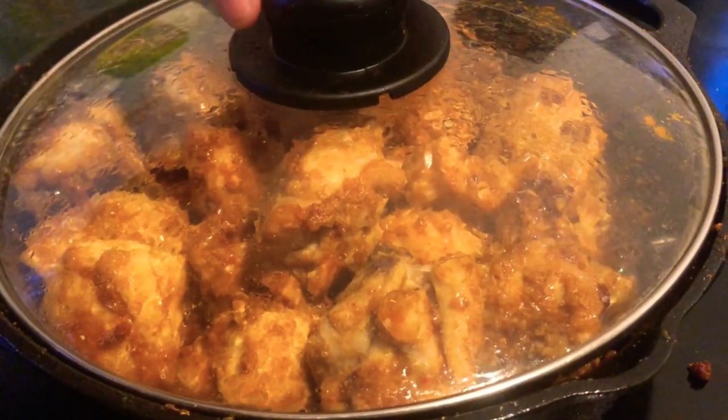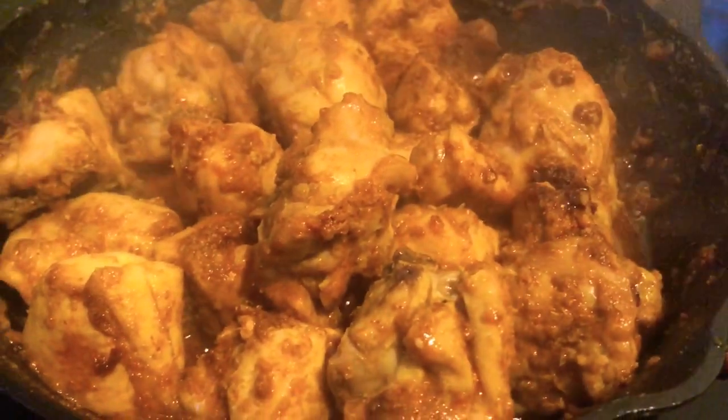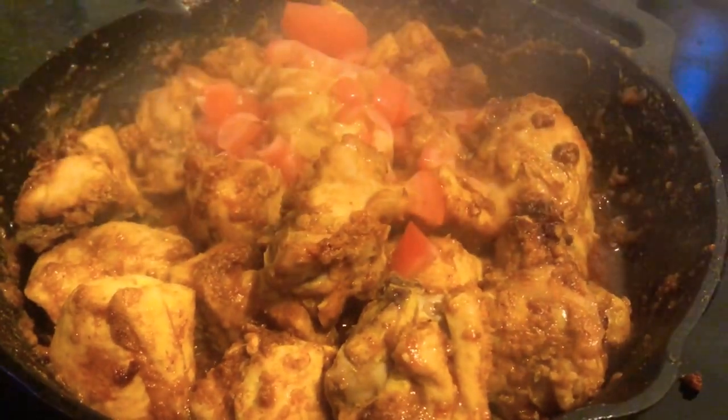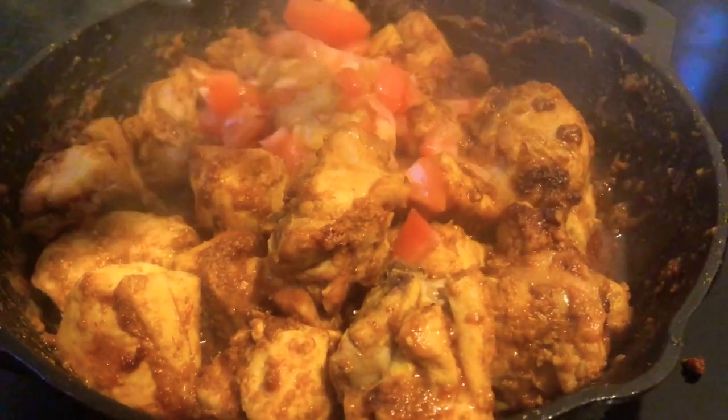Our chicken has been cooking for 20 minutes. We check on it — it looks lovely, it has released some of its juices as well. At this stage we add the chopped tomato and give it a good mix.